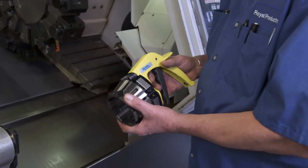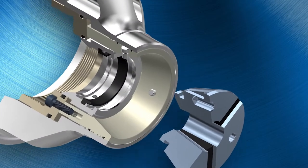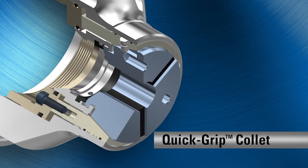When used with the exclusive installation tool, the collet compresses and easily fits into the collet chuck. A quick release springs the collet open, seating the hooks for full positive contact.